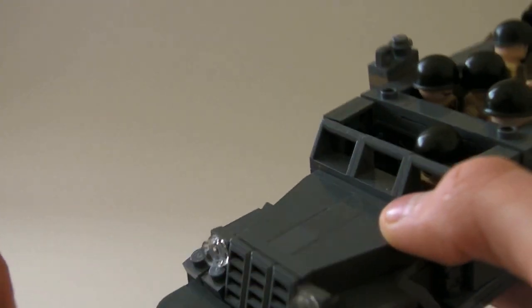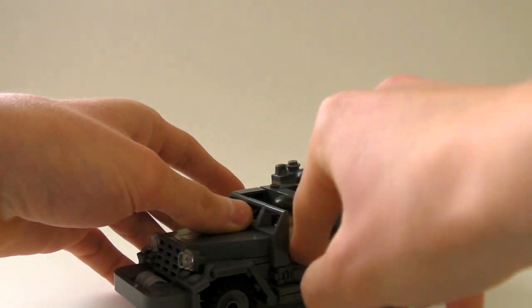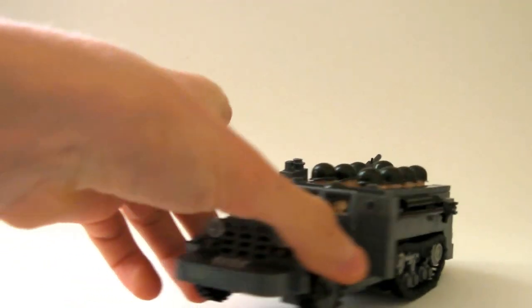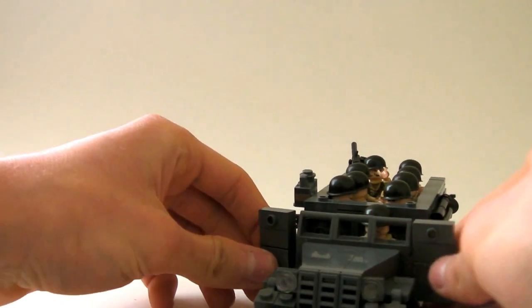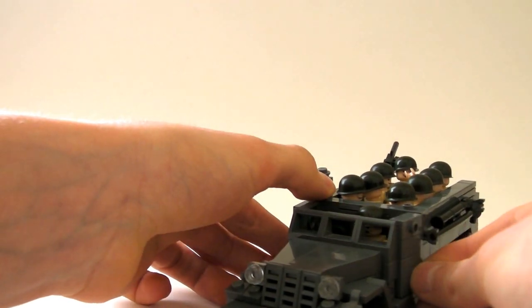I'm taking the roof off now — there's a driver in there. You can open the doors, though they kind of fall off. You can see they open like that, and they can both close.